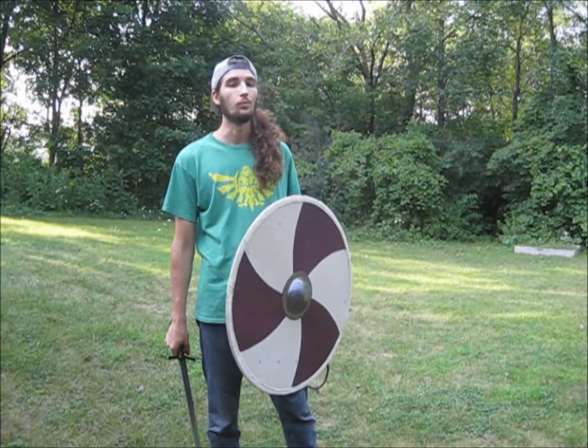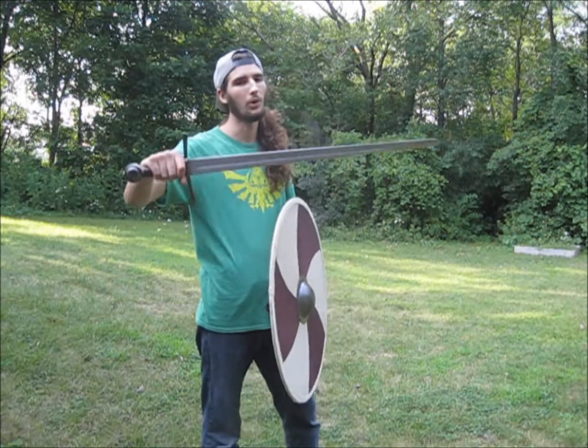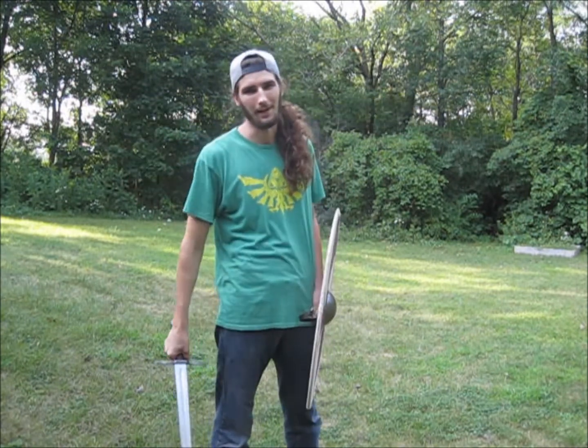Good day. This is Teutonic Penguin, and today, really quick, I wanted to do that follow-up review on the Favri arming sword that I picked up back in May.